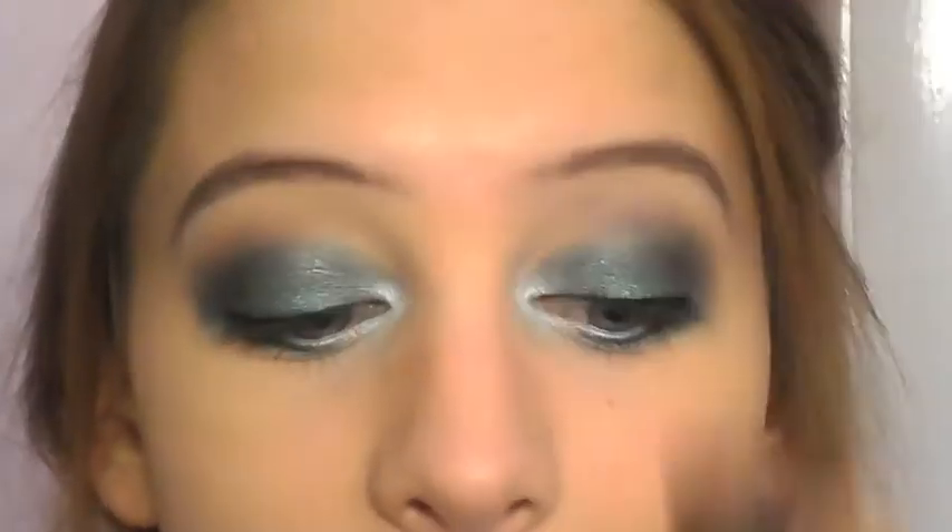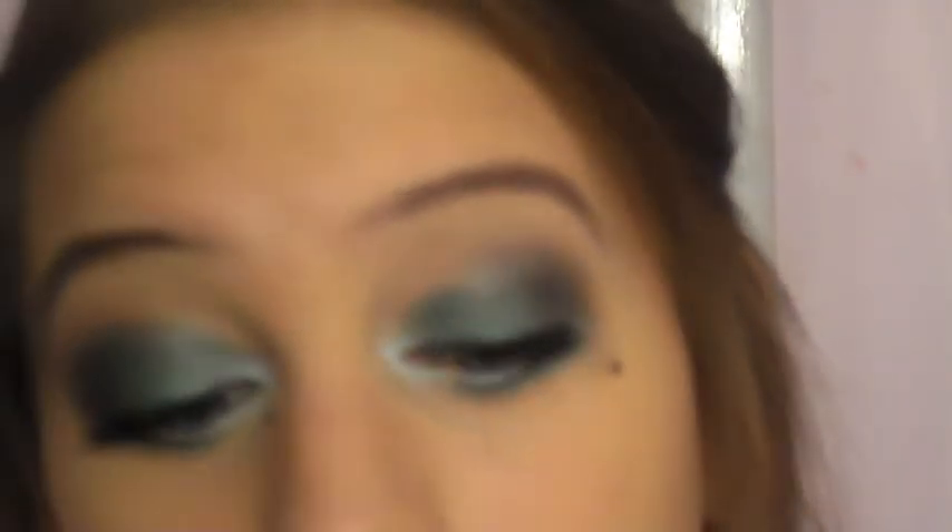And a couple of coats of black mascara — I'm going to be using this MAC Haute and Naughty Too Black lash mascara. So that is the completed emerald eye look!